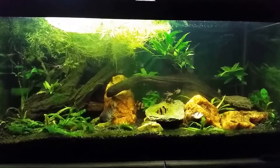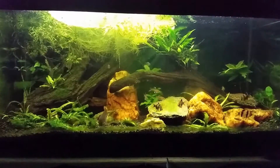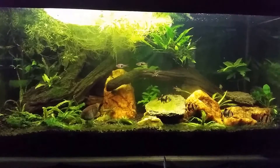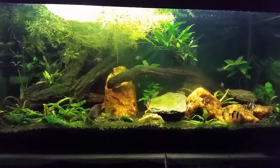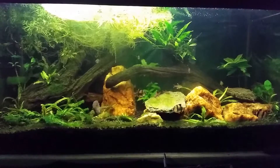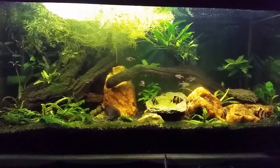All right everybody, today we are looking at my T-bar tank and we're going to do some work in it. This is going to be another before and after video, but for the first time I'm going to talk a little bit about hydrogen peroxide and how to use it without killing your fish. I really don't want you using it if you're not very comfortable with what you're doing.